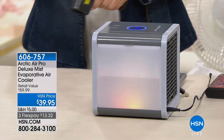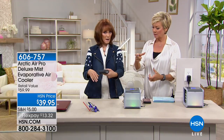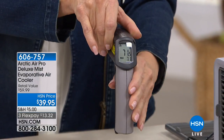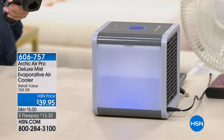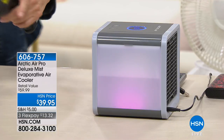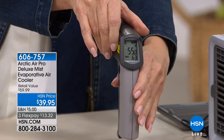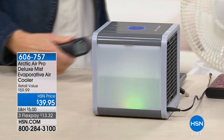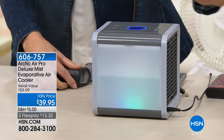I have a temperature gun. I'm going to take the temperature here — it says 71 degrees. Now I'm going to take it from the Arctic Air and see what it's putting out. It is putting out 55 degrees. So 16 degrees cooler — from the difference in your room to what you're getting on the other end, 16 degrees. Think what that means.